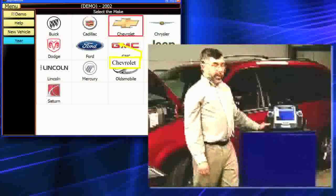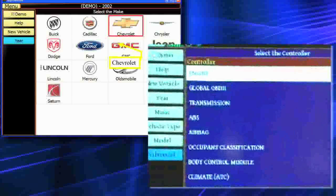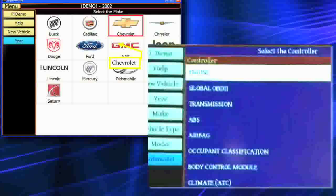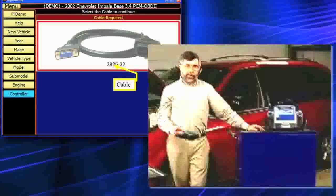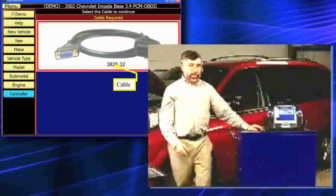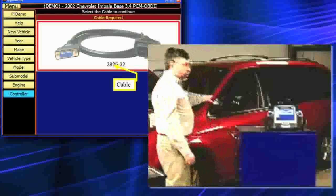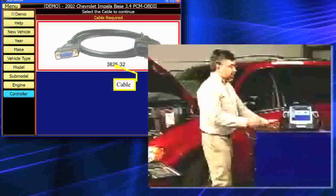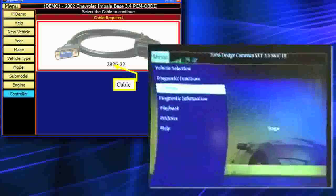Now we're ready to begin some testing. You'll notice we have all the modules available from PCM to Global OBD2. Striking up, we've got everything including SCIM security. I'm going to select engine because that's where I set the fault code. There were about nine other modules as well. We're only using the OBD2 cable. I'm already hooked up to the vehicle, the ignition key is on, and my VCI is wireless to the tablet. I'll touch on that cable and we'll come up to our test menus.